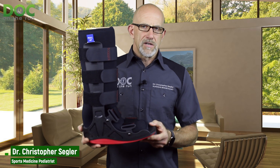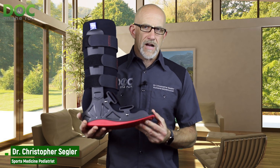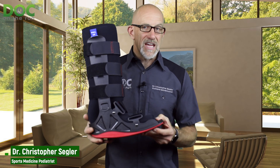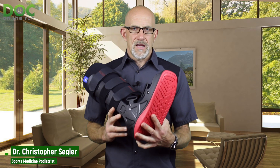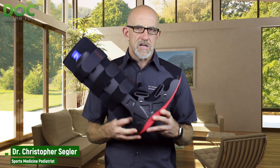A tall fracture walking boot is a big one like this — it goes all the way up to just below your knee. It's gigantic, it's going to be uncomfortable, it's going to make you walk like Frankenstein. And it works.